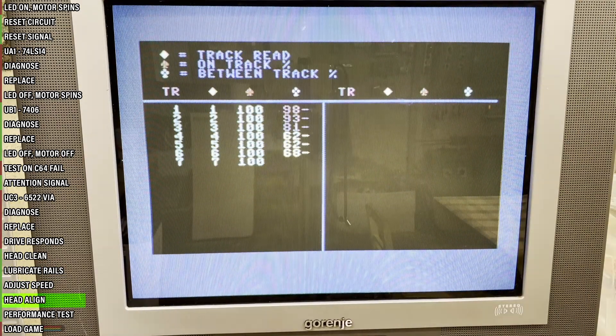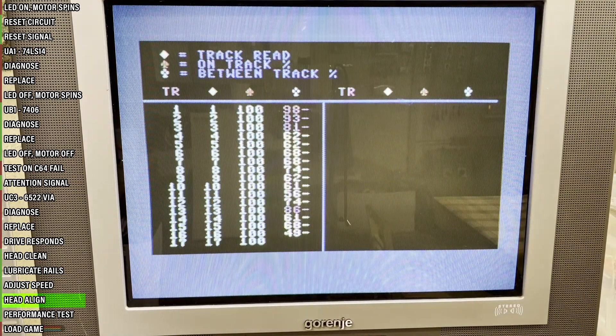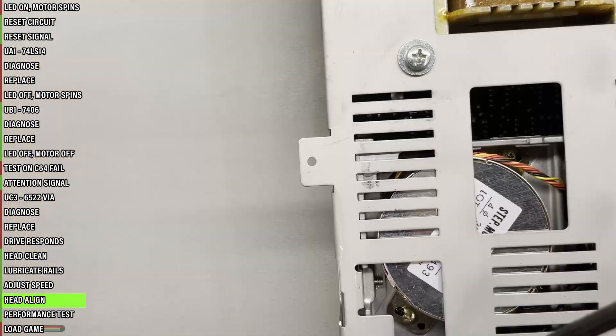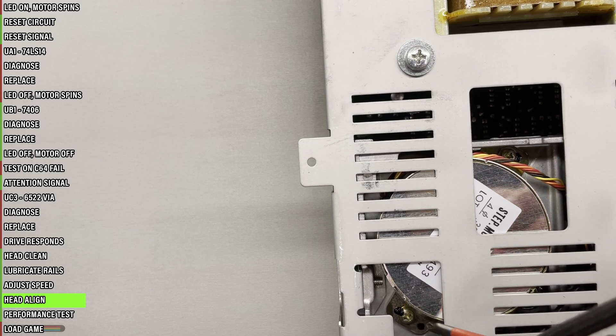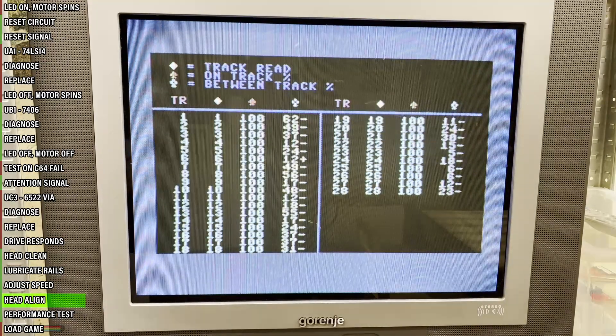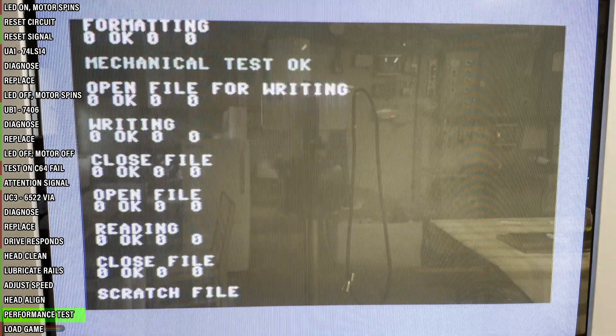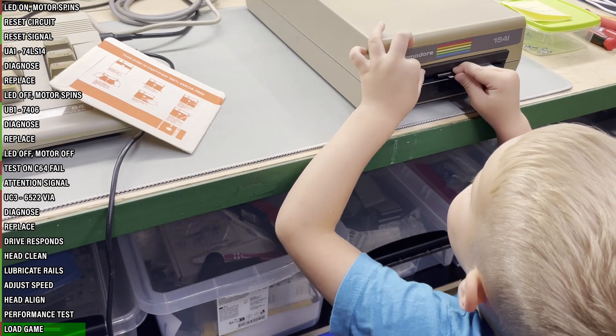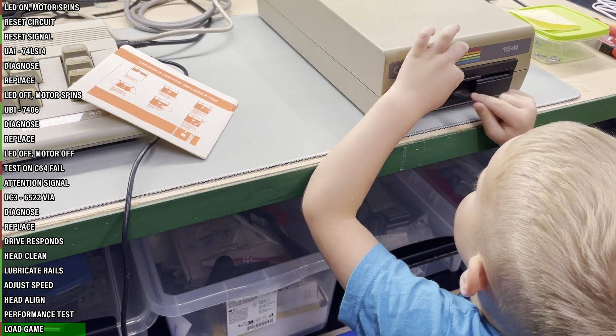Next, let's see how the head is aligned. It's almost passable — track reading is good, but the between-tracks percentage should be below 80. Aligning the stepper motor can be a very finicky, time-consuming, sometimes even irritating process, so I won't show all of it here. Simply unscrew the two screws and rotate the motor by microns if possible. Not great, not terrible. Let's finish up with a performance test. Now I can finally move over to the C64 and try to load the game, with the help of my young padawan here.